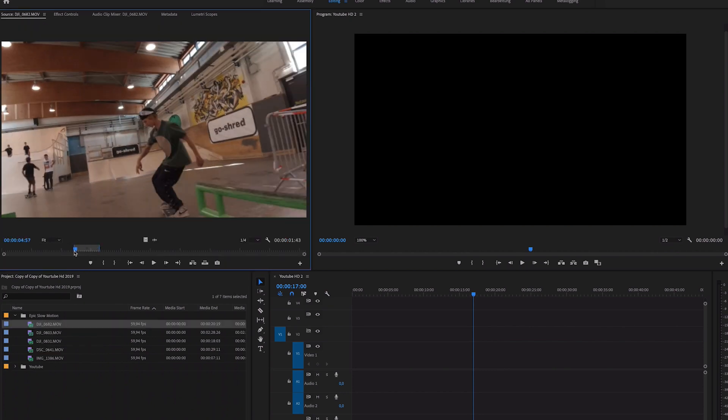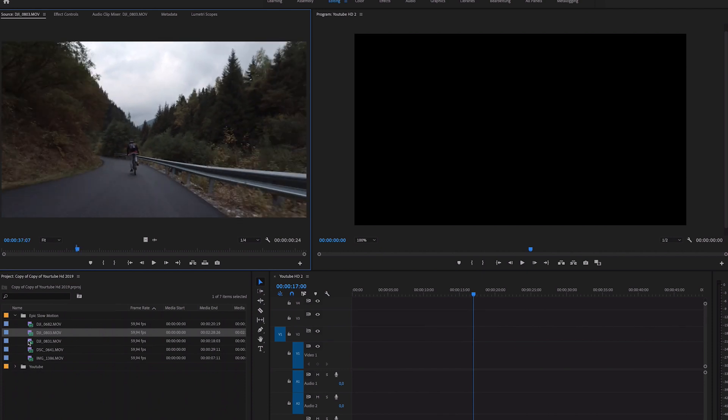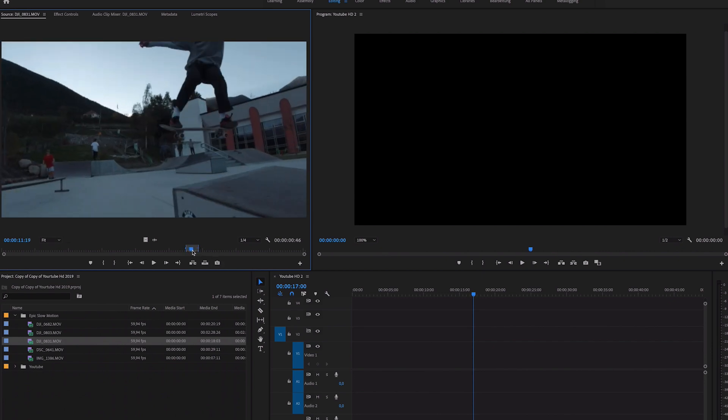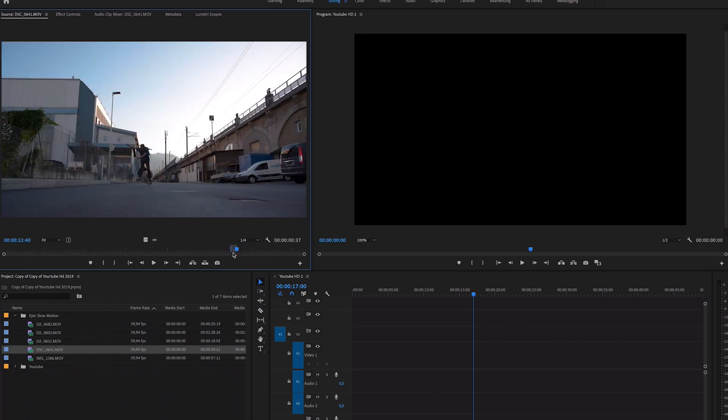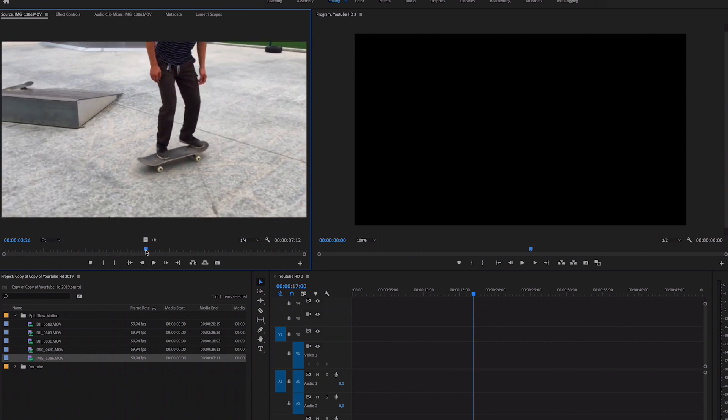The first clip is my friend doing an epic frontside feeble grind. The second clip is my friend at a road with a bike that I recently filmed. The third clip is another friend at the local skate park doing a backside 180. Then we have a clip of me doing a frontside 180, and the last clip is filmed on my iPhone. So I have three different cameras here: the DJI Osmo Action, my Nikon camera, and an iPhone.